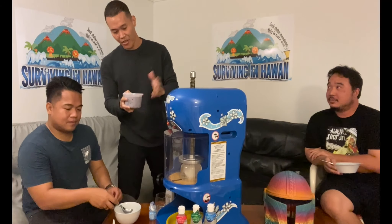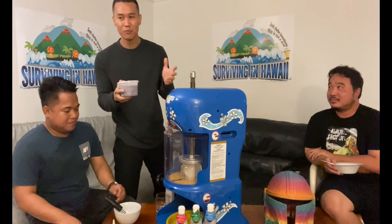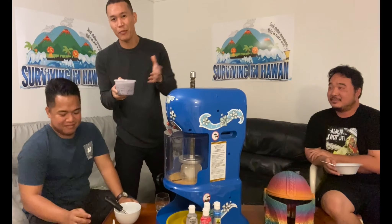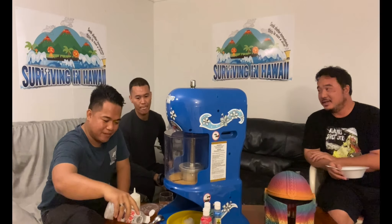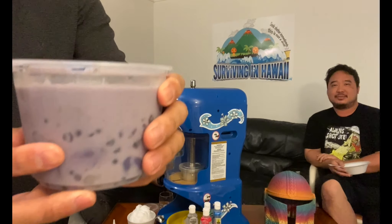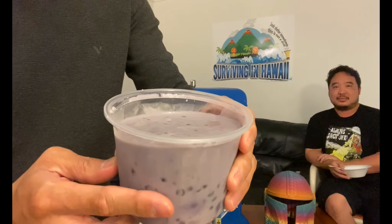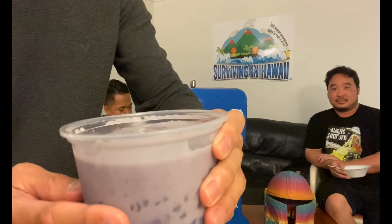We're making another shave ice — our last one for tonight. Here in Hawaii they call it dinata, but in the Philippines depending on the region they call it bola bola or dos dos. It's basically tapioca pearls. We're adding brown sugar — everyone's favorite — for a little sweetness at the bottom. You can see the tapioca pearls in there; sometimes they put sweet potato or coconut shreds. It's basically a coconut syrupy goodness.